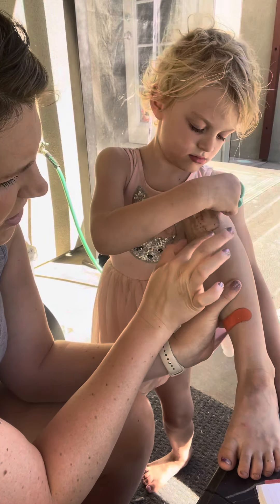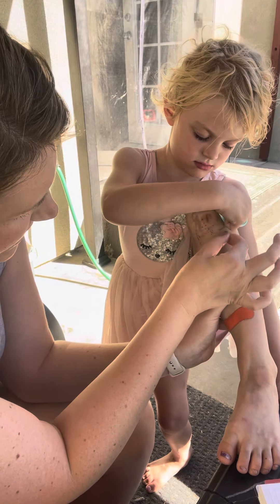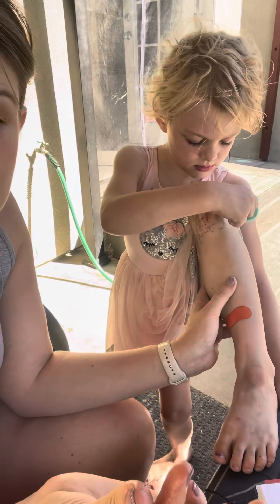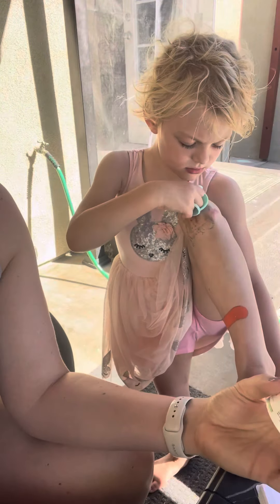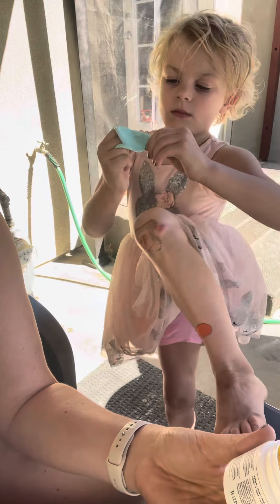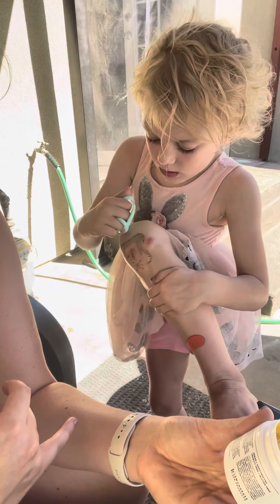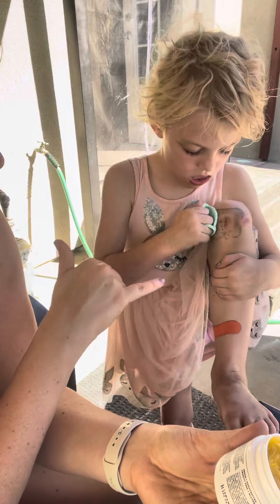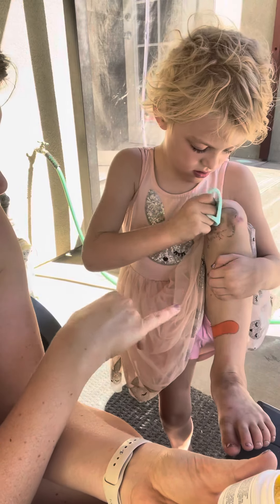It's basically just deteriorating the stickiness from it and it's just peeling right off — you can see right there where it is. I love this cleansing balm because it has antioxidants in it. It's got fatty acid-rich sea berry, which is going to help soften and protect the skin.